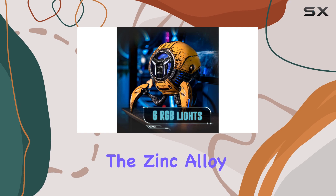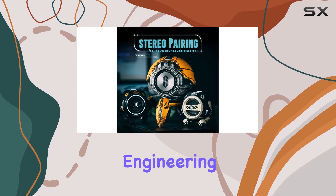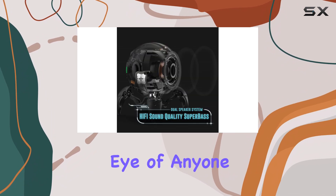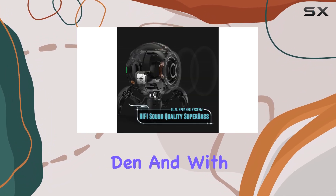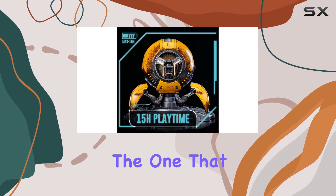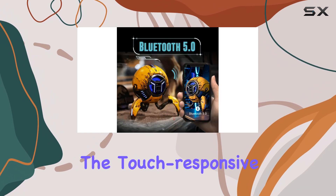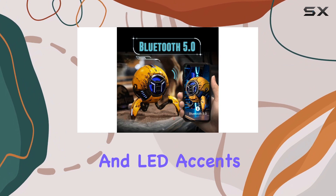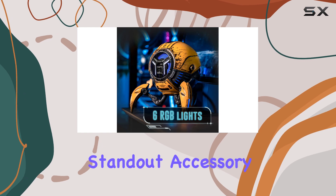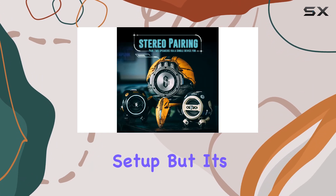The zinc alloy body of the Mars Pro is a work of industrial engineering art. Its distinctive, futuristic look will catch the eye of anyone who steps into your gaming den. And with multiple designs and colorways to choose from, you can pick the one that best matches your personality. The touch-responsive volume strip and LED accents add to the overall cool factor, making it a standout accessory on your desk or streaming setup.